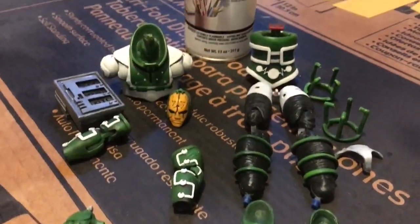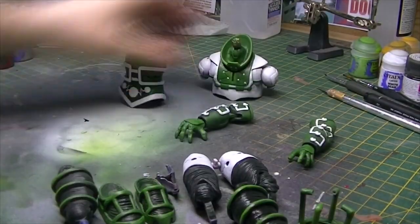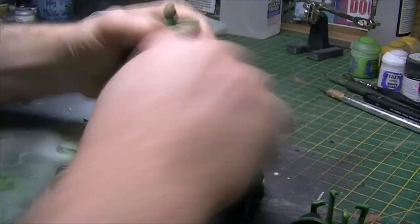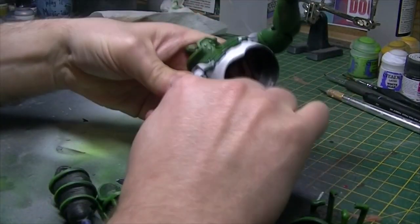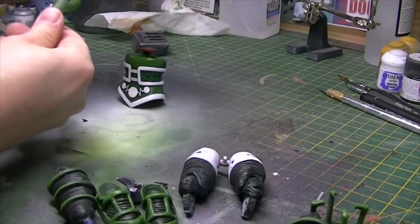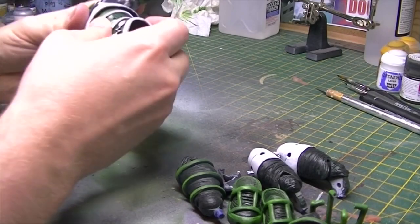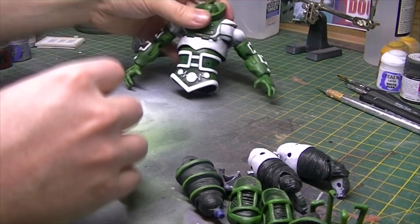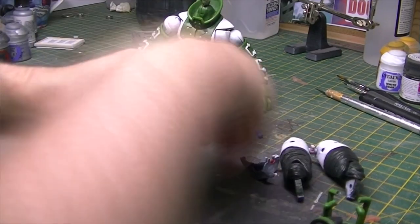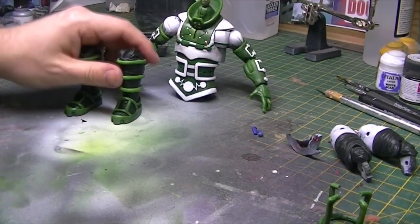Let's get this guy assembled. In this time lapse, what you can't really see me doing is using my heat gun to heat up the sockets so I can push the pegs in and they all click together to become the figure. You have to be careful using heat at this point because it can warp the paint and make it bubble, so just take it very slowly. It had always been my plan to disassemble and reassemble him, so I planned for this.